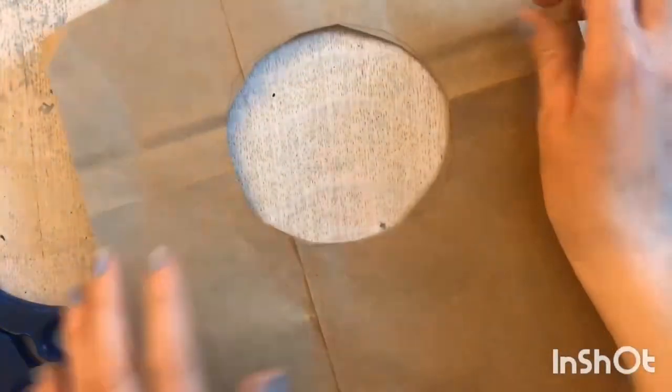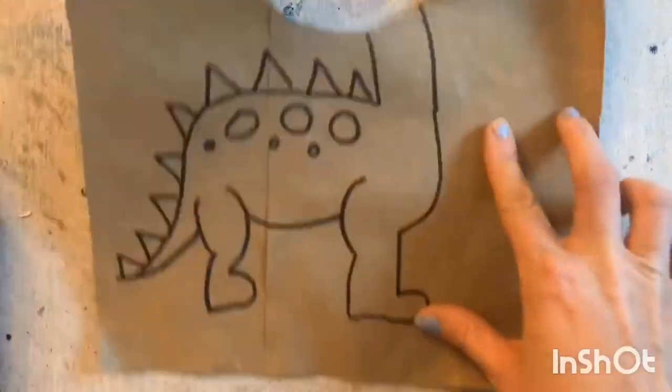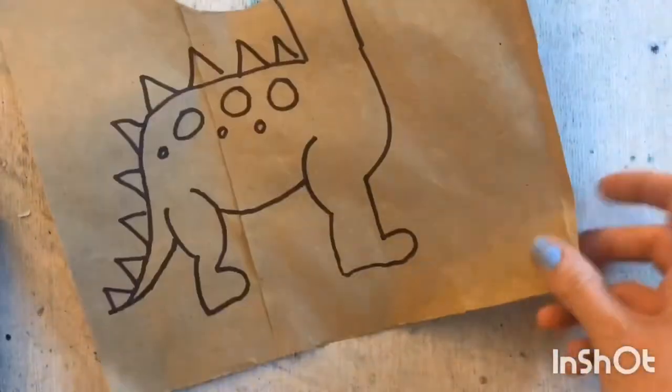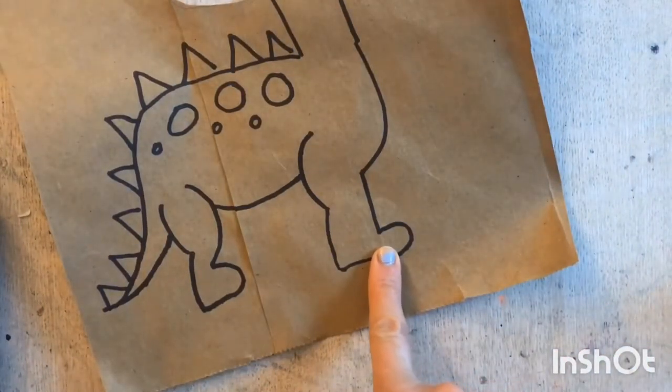Now I have my space for the head. I ended up drawing this dinosaur without realizing that my phone was no longer recording, so we are going to do that again. But as you can see, it is a pretty simple dinosaur.